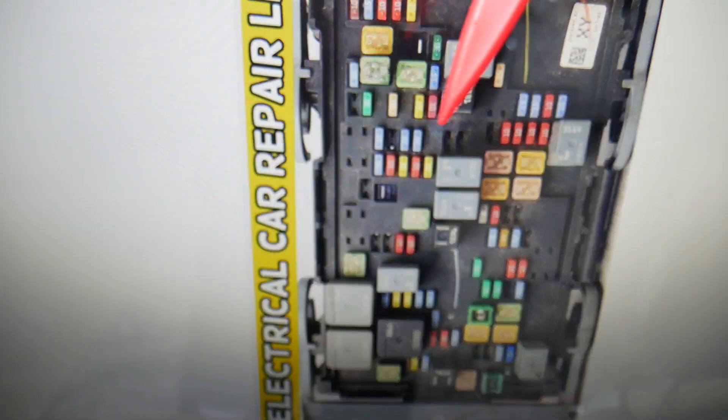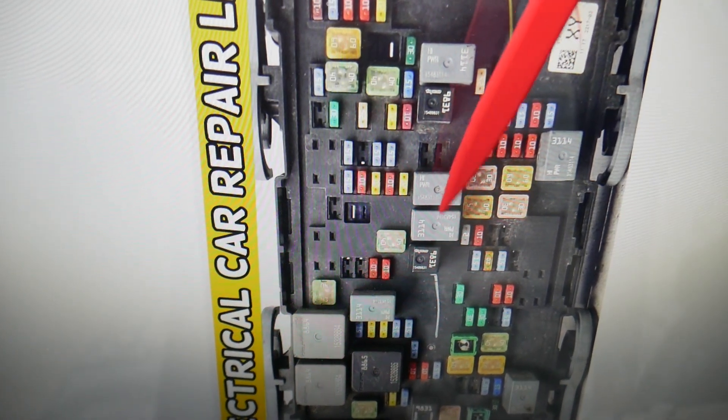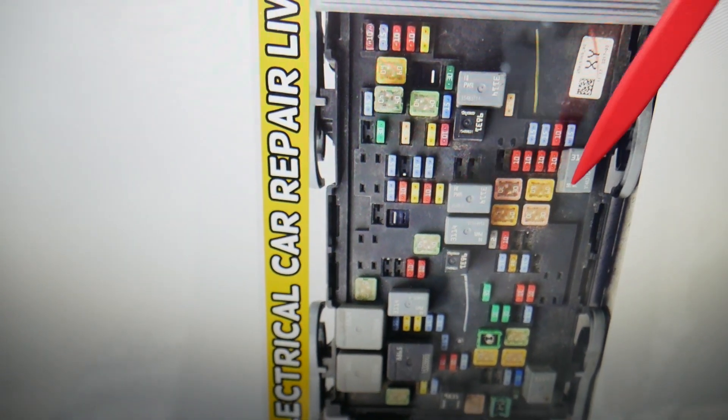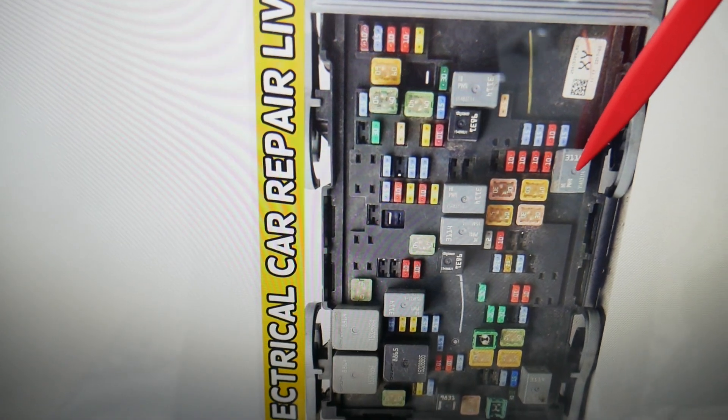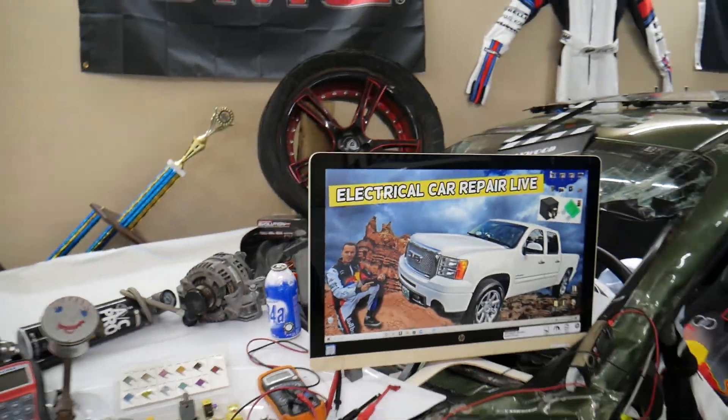The main relay for the engine computer — if you come to the middle of the fuse box, these three relays right here: that one right there is the main engine computer relay. There is one more that we recommend you check — it's that one right there. Hopefully the video will be helpful. Thank you for watching. See you next time.